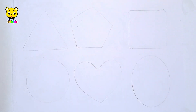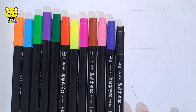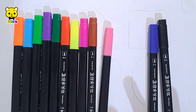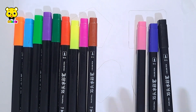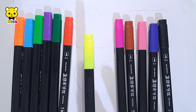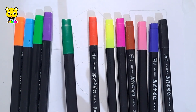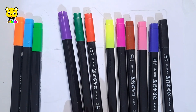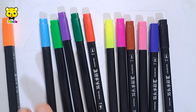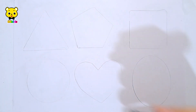Hello guys, let's learn some colors. Black color, dark blue color, pink color, brown color, purple color, yellow color, red color, dark green color, violet color, light green color, light blue color, orange color.